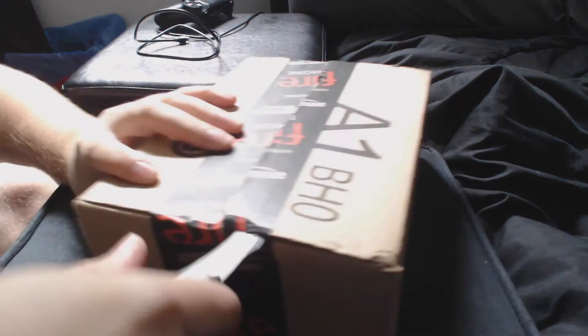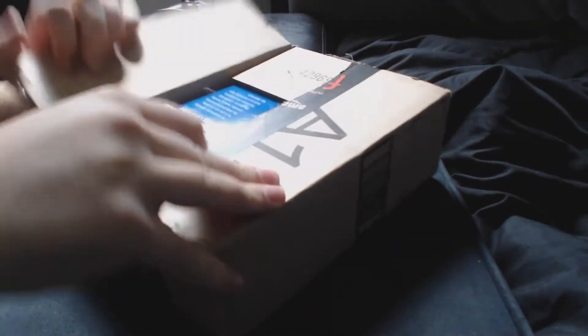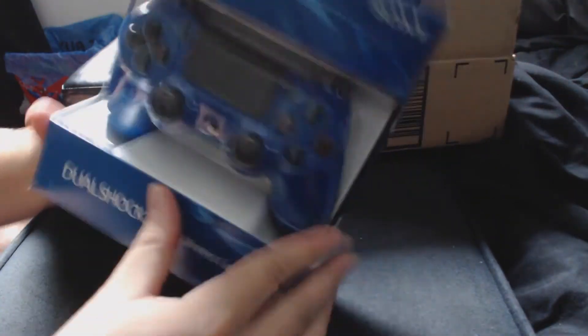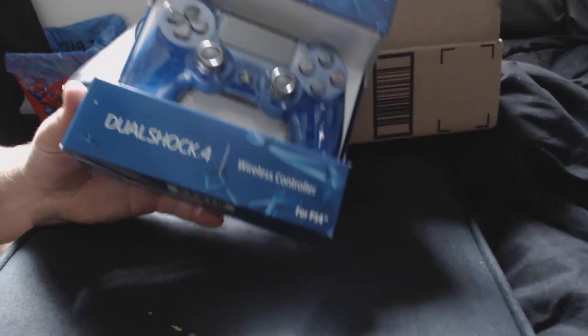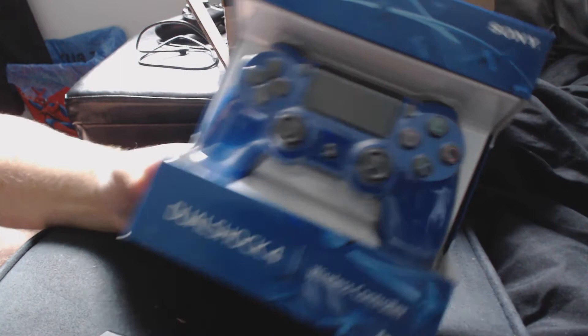I just cut against myself and cut my finger — that's alright, that's alright. What do we have? We've got a new blue DualShock 4! Let's take a look at that — nice, huh?